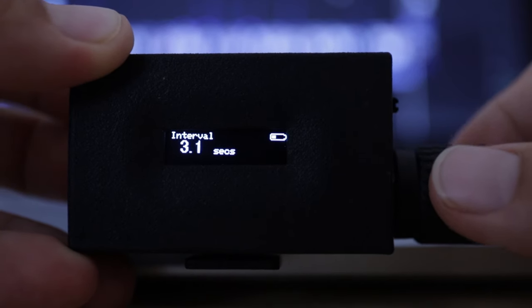Secondly, most timelapse remotes only allow you to set your interval time in one-second increments — so one second, two seconds, three seconds, and so on. This remote allows you to change your interval in 0.1-second steps, so you can set an interval of 1.2, 1.3, 1.4 seconds, all the way up to 2.0 seconds and beyond.